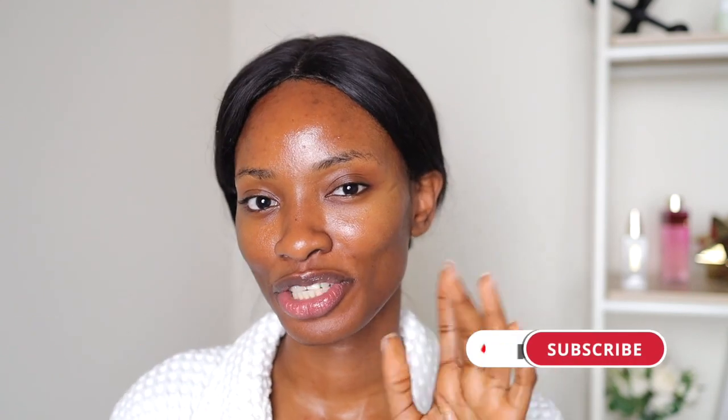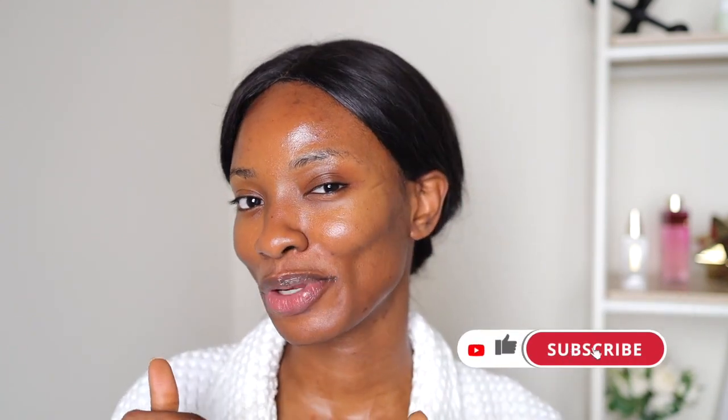Hey guys, welcome to a new video! If you're new here, my name is April. I'm a skincare medichemist and I talk about all things skincare — back end, front end of all things skincare. If you're interested in that, definitely hit that like button down below and subscribe to the channel because we're here every week talking about skincare.